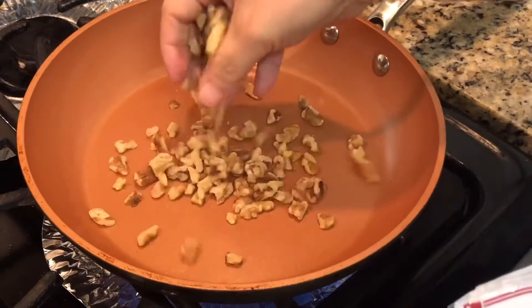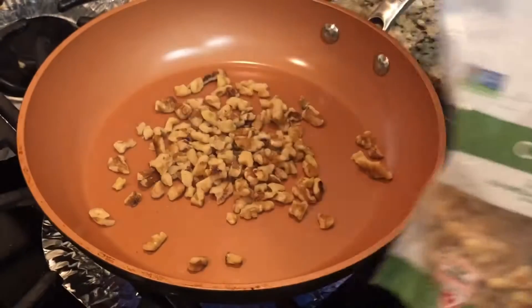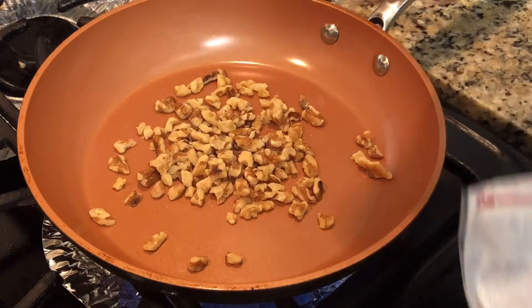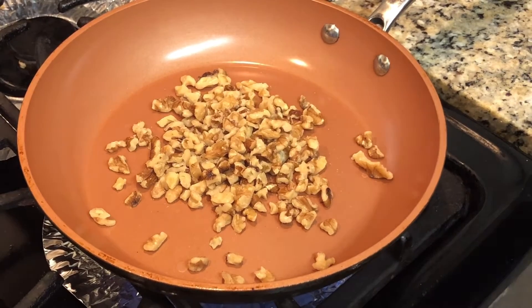First I'm going to start off by roasting walnuts. If you're allergic to any nuts you don't have to add this walnut. This just adds additional nice flavor and texture. I'm roasting about two handfuls of them.